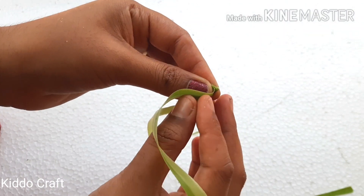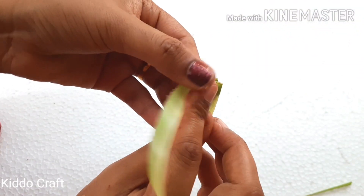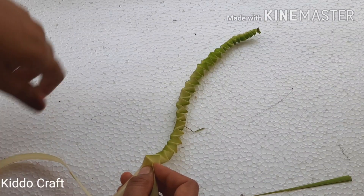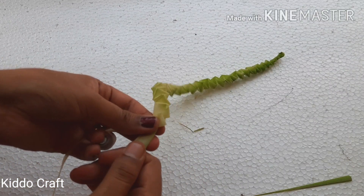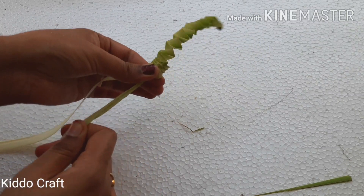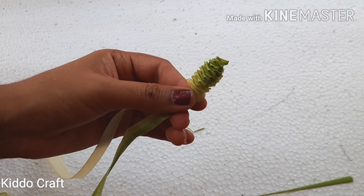Again fold right to left and bottom to top. Continue doing this. Take another leaf to make it fuller.